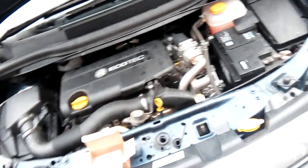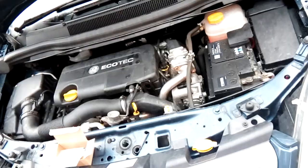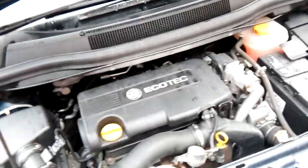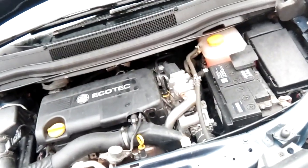Hi, it's Andy here and today we're working on a Vauxhall Zafira B. This is a 2011 edition, so it's the 1.7cdti EcoTech engine on this one, and the problem that we have is engine surging and lumpy idle.